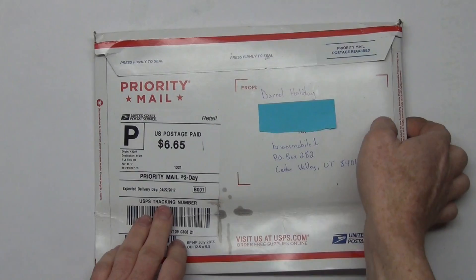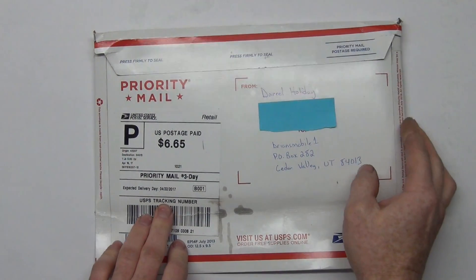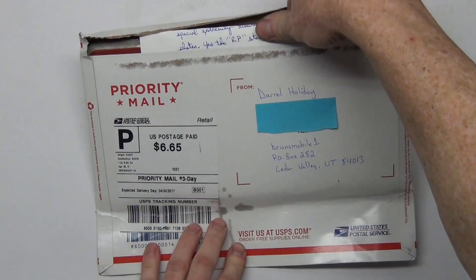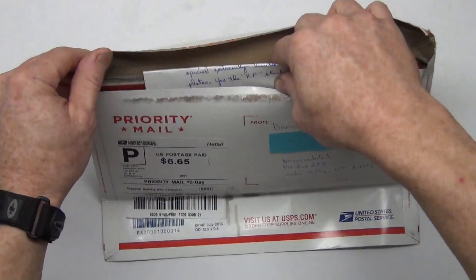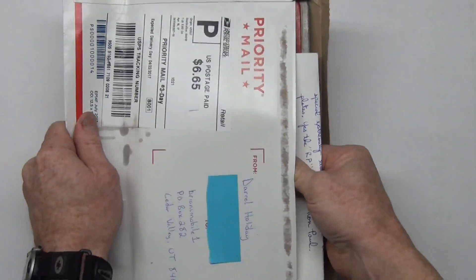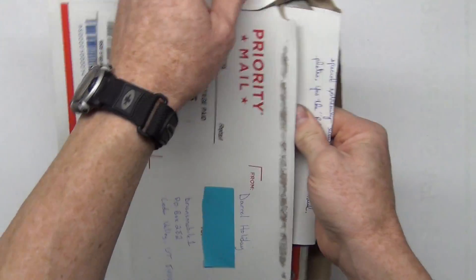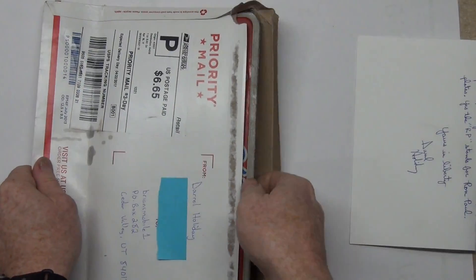Big shout out to Daryl Holliday from Columbus, Ohio — he sent me some mail. I love mail. It's seven miles to the post office, so when you get there day after day and there's no mail it's like, ugh. So it's really exciting when there is. Thanks for that, appreciate it.